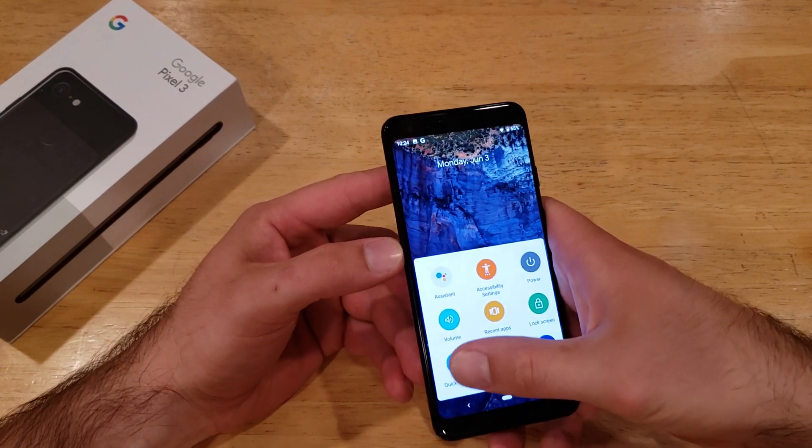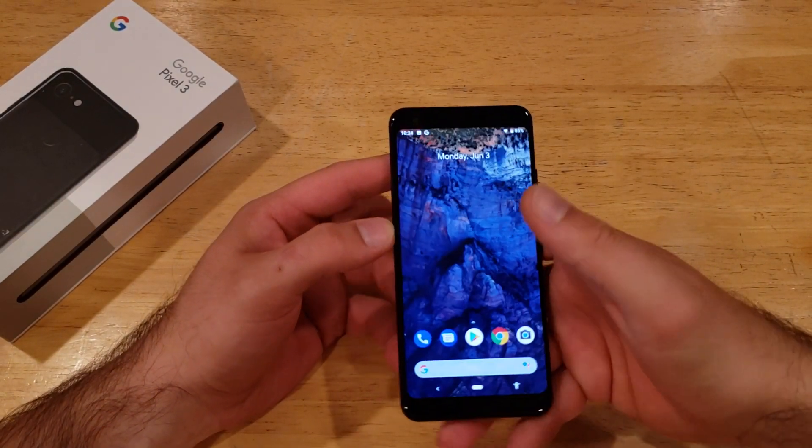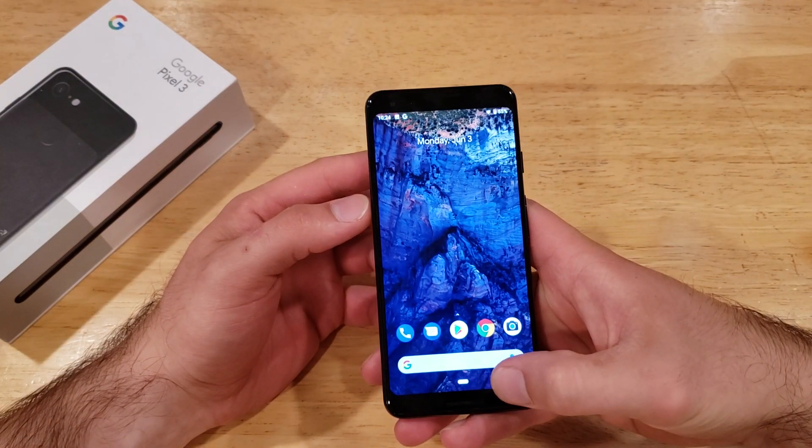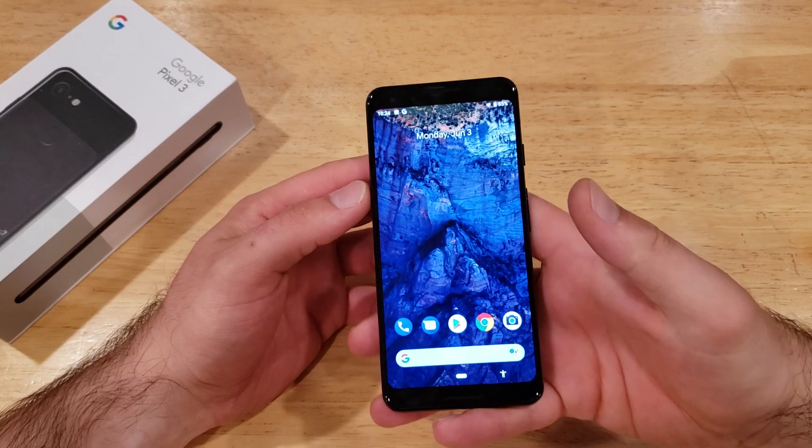So this is just a quick look at the assistive touch and how to turn it on. Google did give it a different name, so it's just called the Accessibility Menu. That's how to turn it on.